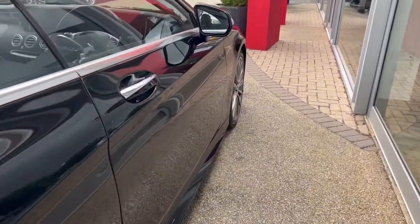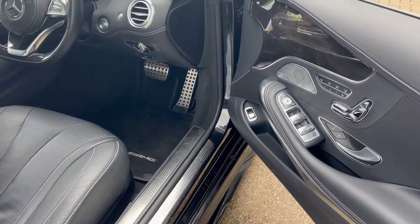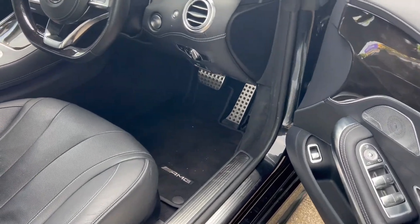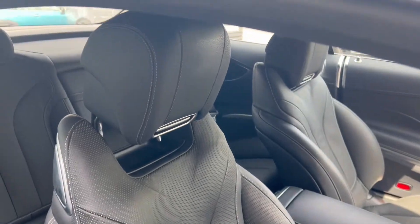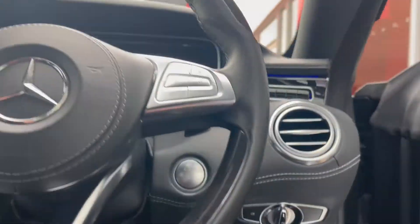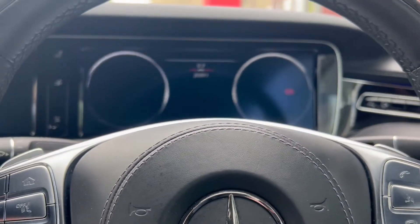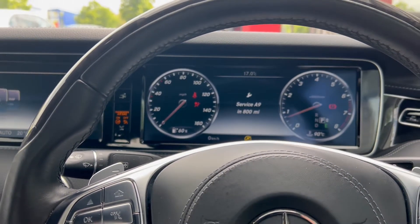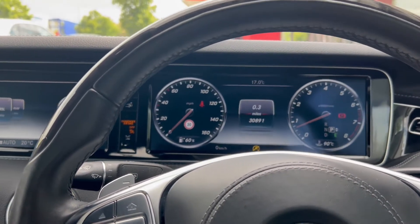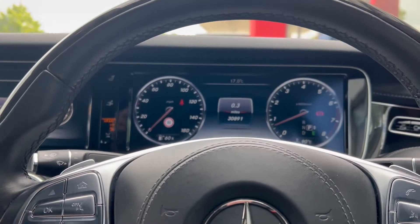Coming back around to the driver's side to look at the seat and sit behind the wheel. The driver's seat is a black leather climate massage seat in great condition. Sat behind the wheel, we have a heated leather and wood multifunction steering wheel with paddle shifters for easy and convenient gear changes. The digital cockpit in front shows the mileage, which is 30,891 miles.